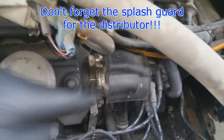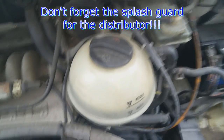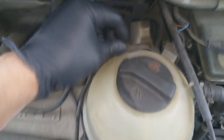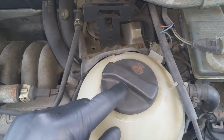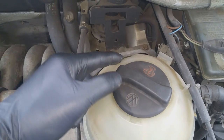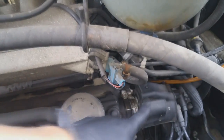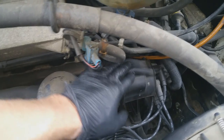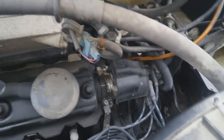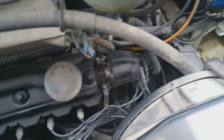Don't forget to put this cover back on — it's a little splash guard. When the engine overheats, there's a vent right here where the coolant cap vents. There's a valve in here that lets excessive pressure out, and that coolant will drip right onto the distributor. Volkswagen decided to put a little cover here, which does help to a degree. Don't forget to put that back on.